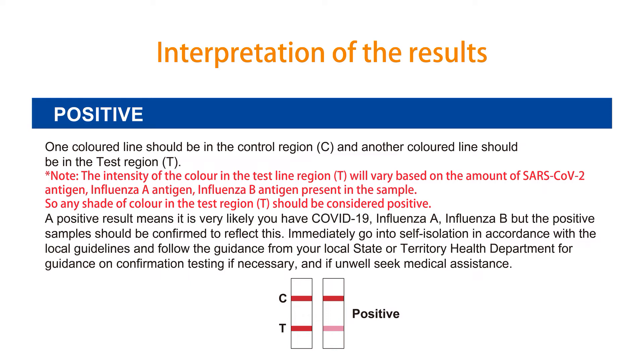A positive result means it is very likely you have COVID-19, influenza A, or influenza B, but the positive sample should be confirmed. Immediately go into self-isolation in accordance with local guidelines and follow the guidance from your local state or territory health department for confirmation testing if necessary. If unwell, seek medical assistance.